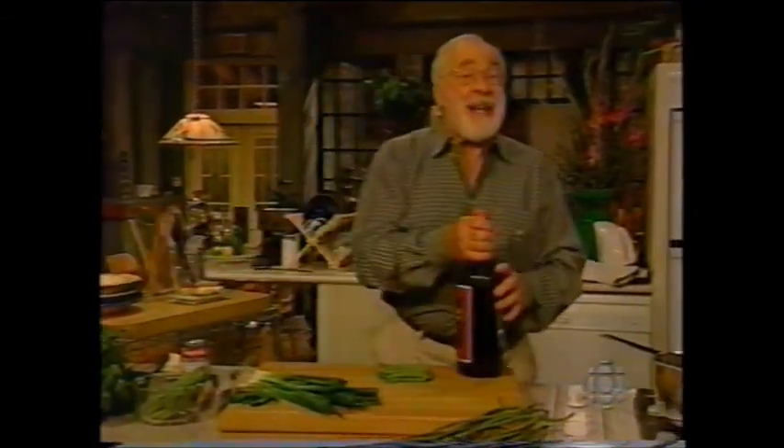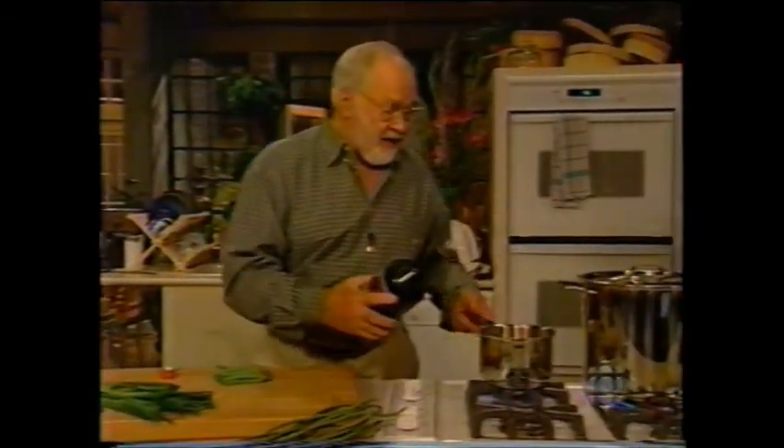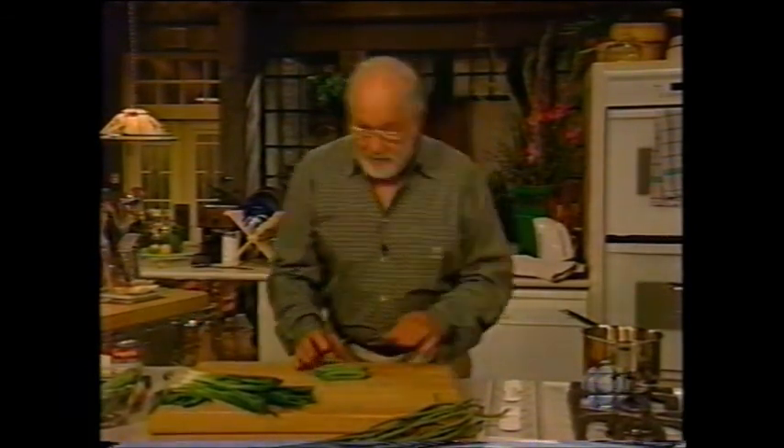First of all, I want to make this really great soup. This is a green bean soup, all right? Most of it's made out of leftovers. Put the pan on the fire, and put a couple of tablespoons of olive oil in there. If you want to put butter in, put butter in. It's your decision, not mine.